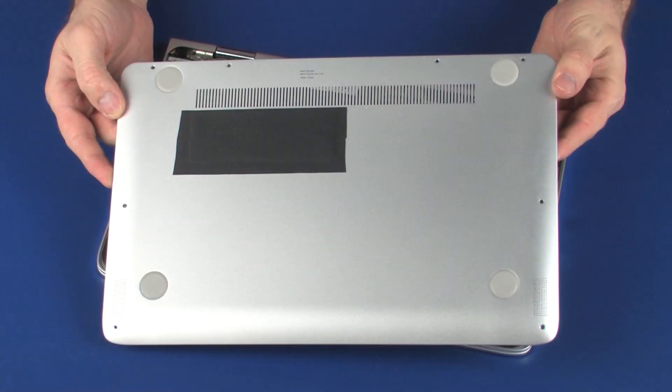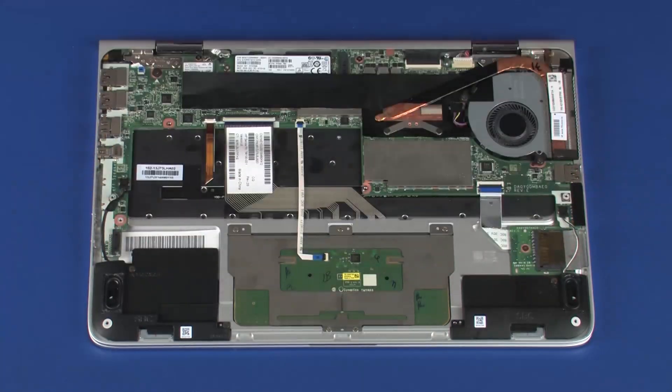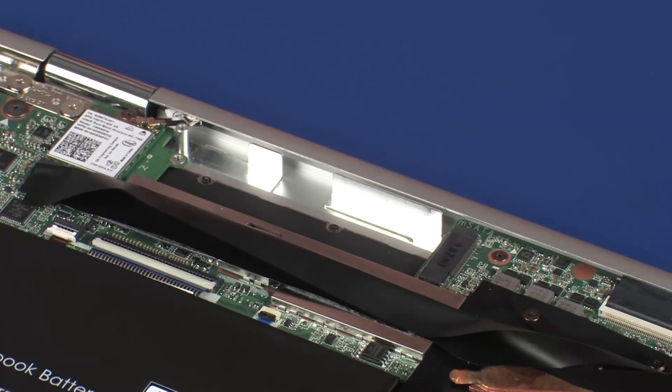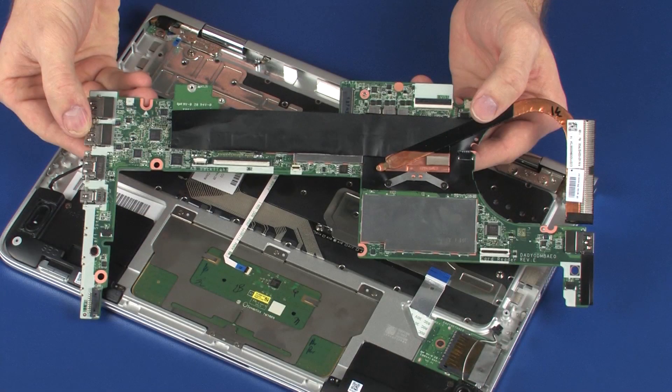Before you begin, remove the base enclosure, battery, wireless module, solid state drive, fan, and system board.